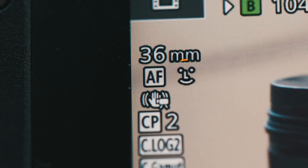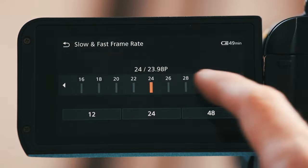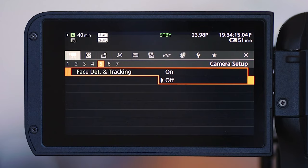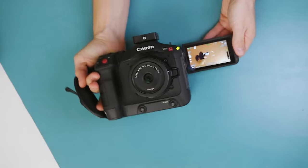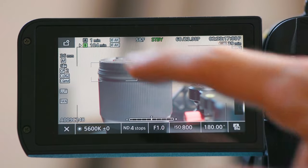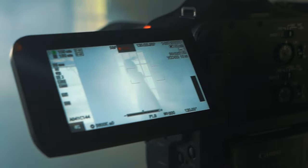Whether it's 60 frames per second or 120, doesn't matter — as soon as you're in slow and fast mode you lose face tracking autofocus. For those who are unfamiliar, slow and fast mode is how you can record at a higher frame rate while playing back at 24. To be clear, autofocus still works, just not object tracking or face tracking. You can tap on whatever area you think your subject will be for the majority of the shot and hope that if they stay within that box they should be in focus.